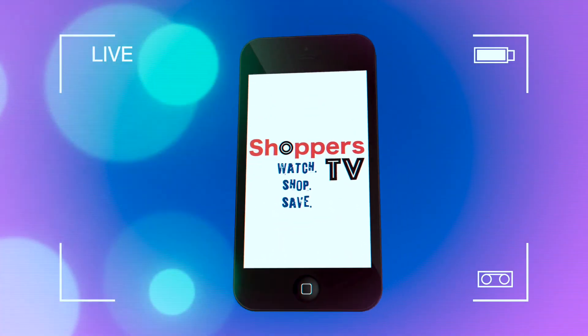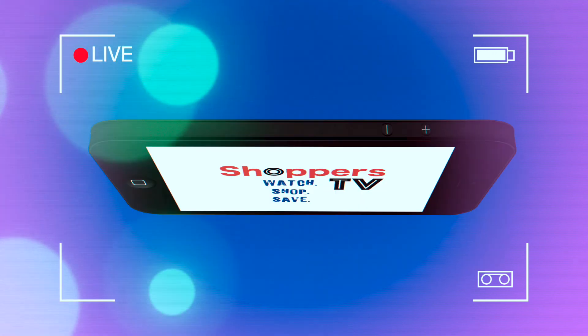Welcome to Shoppers TV. Click on shopperstv.com. Bye.